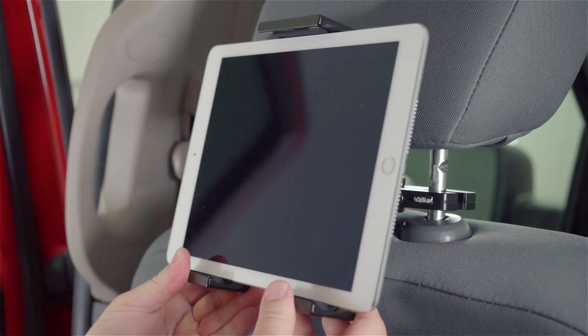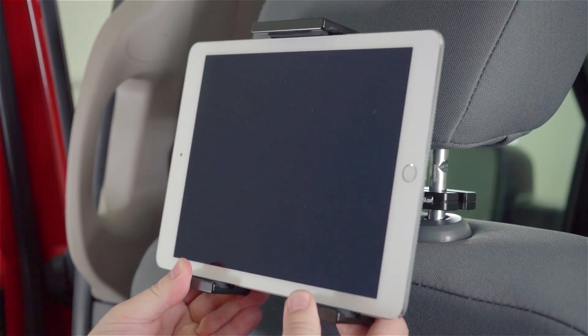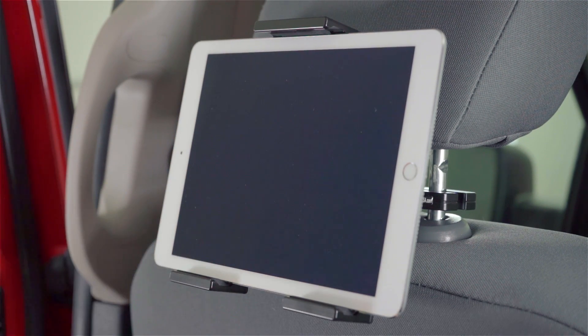You can see that it'll tilt to the left and to the right, up and down. And as you can see you still have access to all the buttons and ports. We hope this illustration helps and have a great day!